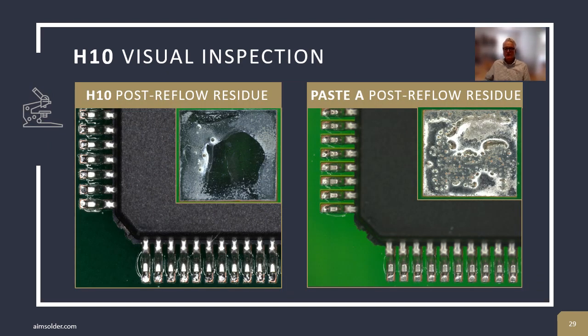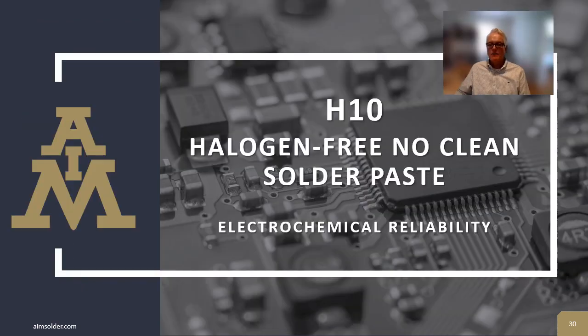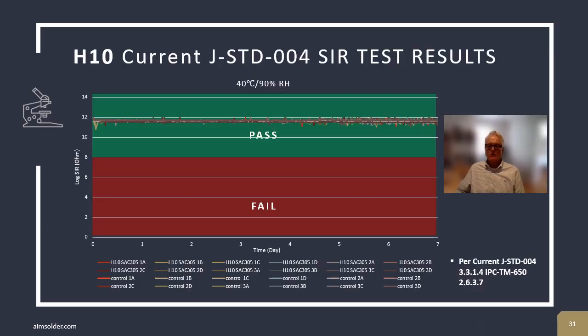As I mentioned earlier, the only thing left on a circuit board after reflow are the solder joint and the residue. Careful attention was paid to the characteristics of H10's residue. In this case, it is clear, it has high SIR values, and is easily pin testable. AIM uses IPC J-Standard 004 criteria for surface insulation resistance testing and establishing the electrochemical characteristics of our products. These are the test results for the current J-Standard 004C using 40°C temperature and 90% relative humidity. 10 to the 8th is considered a pass, and H10's results and the control are almost indistinguishable, indicating very high reliability SIR performance.